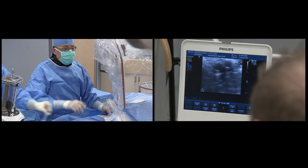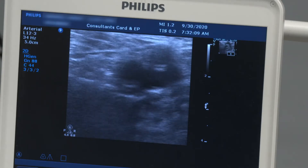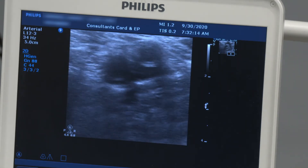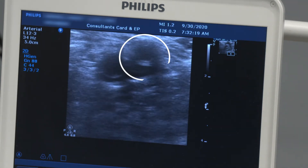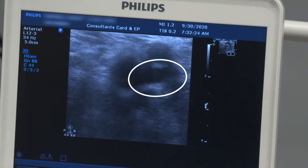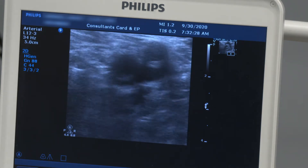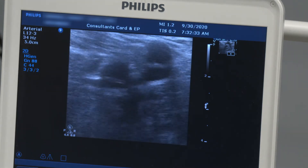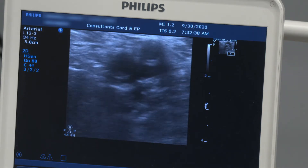On the ultrasound, this is called the Mickey Mouse sign. You can see a circle around seven o'clock, a circle around twelve, and a compressible circle in between the two. This is like a Mickey Mouse head with two ears — the head and the little nose — which represents literally the entrance of the great saphenous vein.